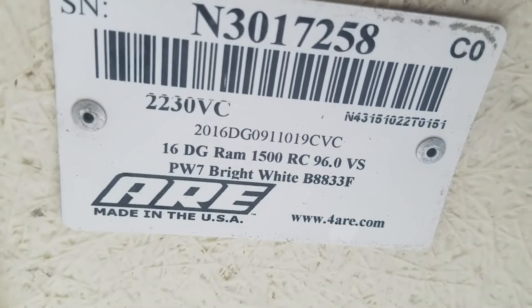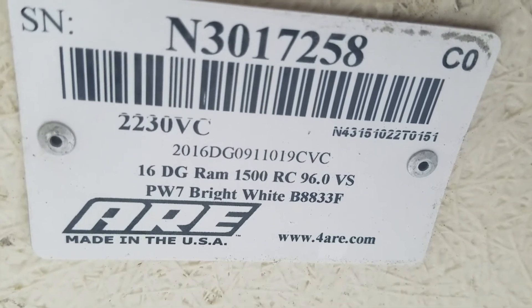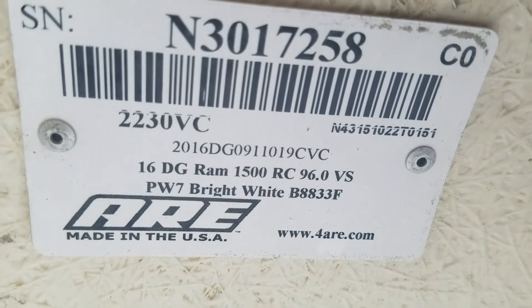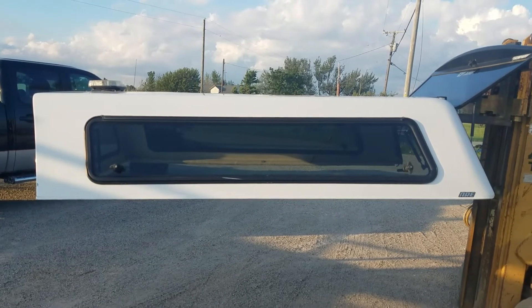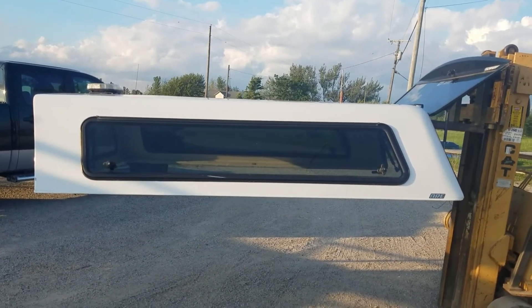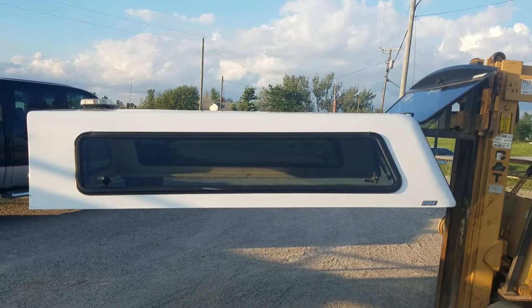This was specifically built for a 2016 Dodge RAM 1500 regular cab 8-foot bed. PW7 white is the color. I think cab angles are going to be different on the 2500 and 3500, but I believe they'll interchange — not positive on that exactly — it's mostly going to be cab angles right there in the front corner. So it's a cab high fiberglass ARE V-Series, fits the 09 to 22 RAM Classic bed with the classic body style.